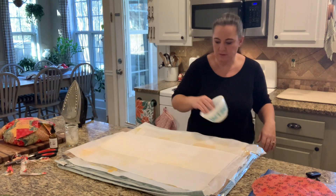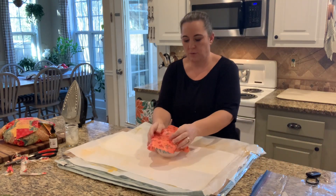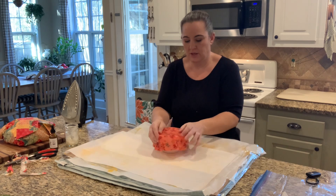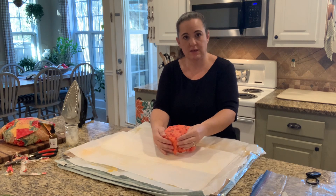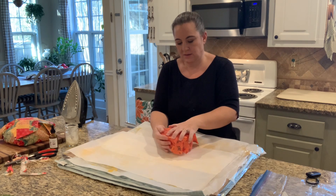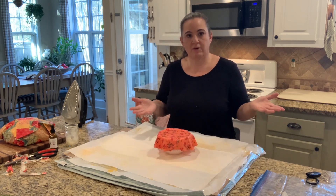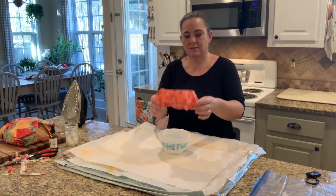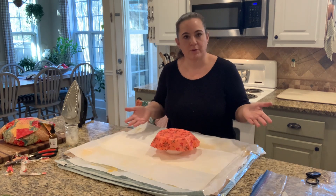Our other one I made to fit on some of these littler Pyrex pieces. If you want to use it on a bowl, you just fold it over the edge — they're not airtight. You can fold the wax and use the heat of your hands to kind of get it to stick to itself. So then you have your little bowl covers. It kind of just pops back on, but for like outside or something, it's the perfect little bowl cover.